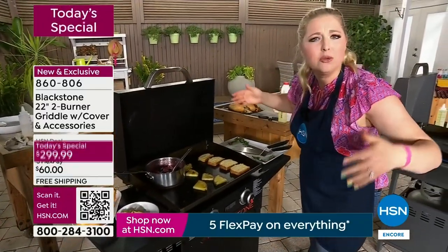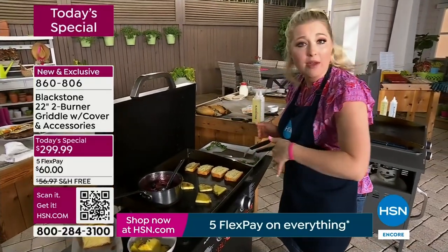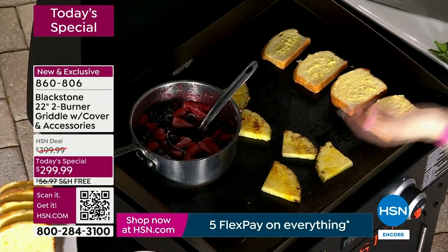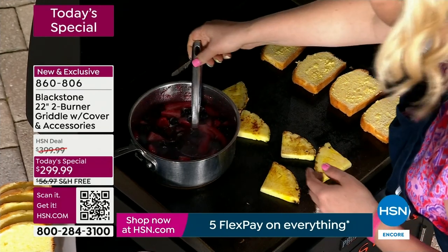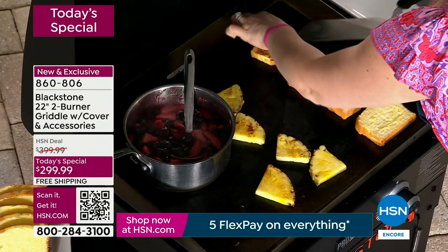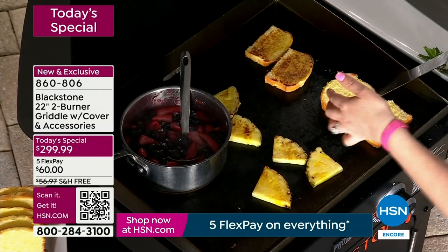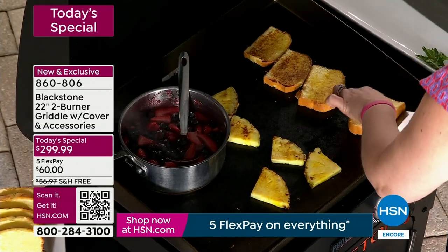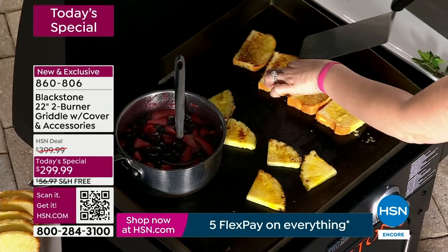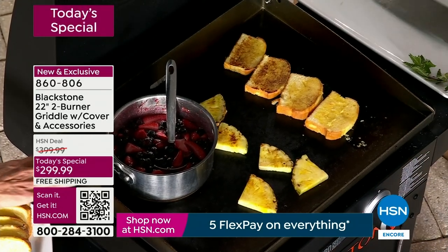This is something so impressive when your guests come over — you want to impress them but don't want to spend a ton of time in the kitchen baking. I've got two separate burners — this side on medium-high for the compote, the other side on way low for my pound cake — I just want to toast it a little bit. I've already pre-buttered both sides here. Look how quickly that just toasted!